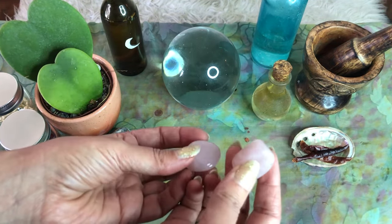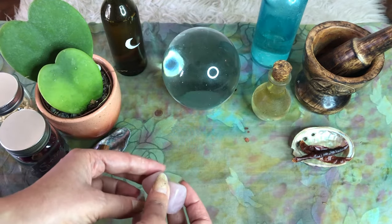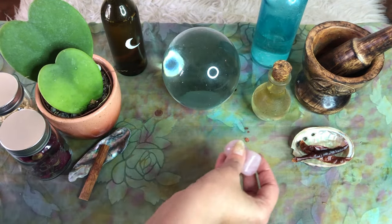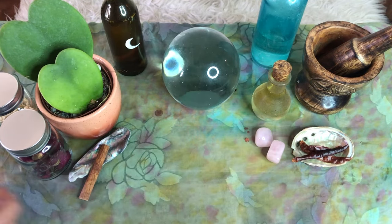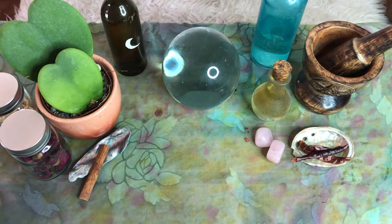Step four: I highly suggest using altar crystals to enhance the energy of your desire for new love. Rose quartz crystals are especially wonderful for drawing romance to you. Place two rose quartz crystals on your altar to really supercharge your romantic energy.